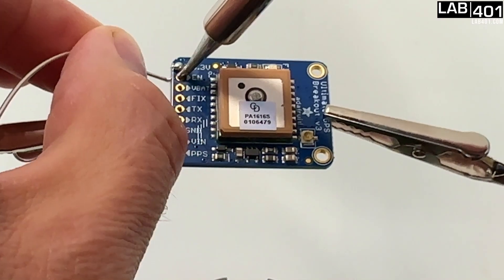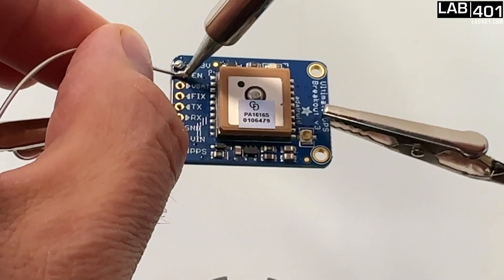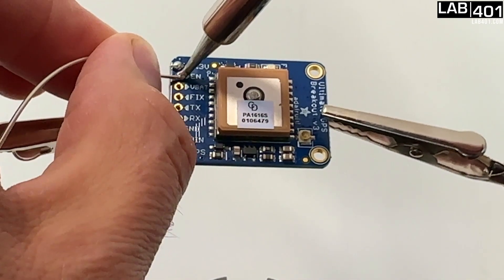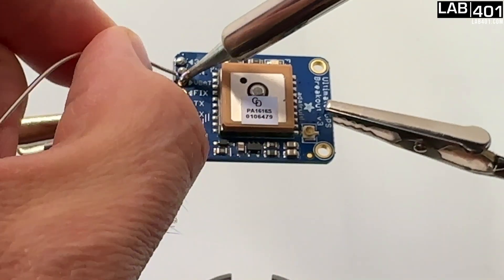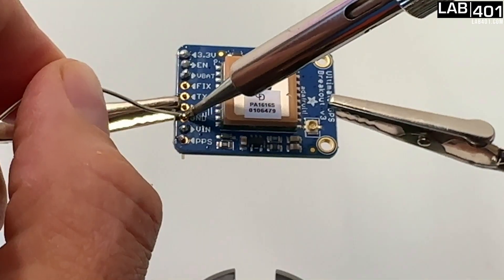If you've never soldered before, I find it useful to heat up the pin first — it's thicker, so it takes longer to heat up and you need it to heat up first. Once it's hot and starts melting the solder, you can drag it down to the little hole, which has a metal ring. You just heat up the little ring, which doesn't take very long, and it just drips down and everything holds tight.